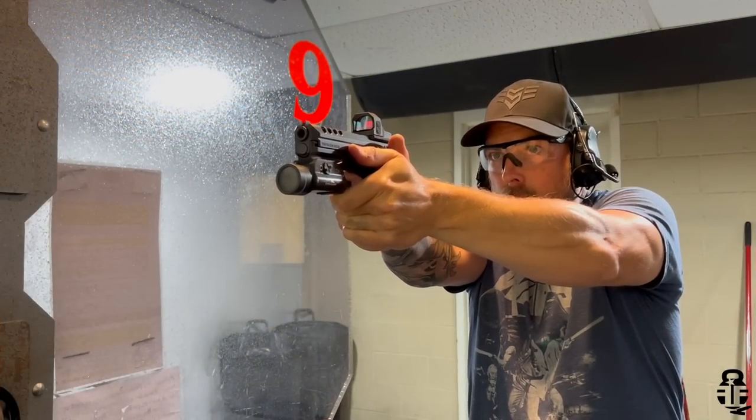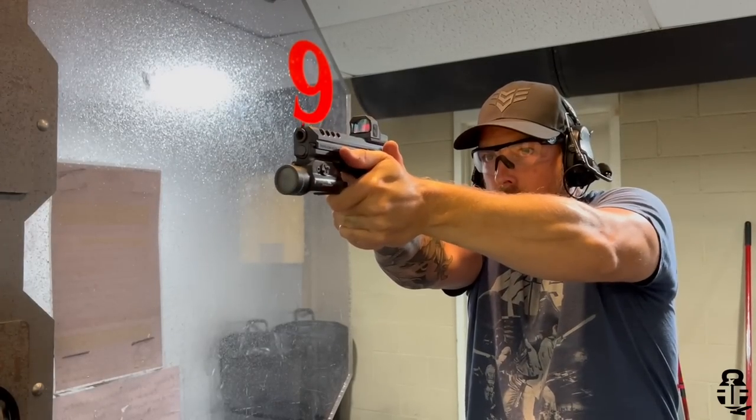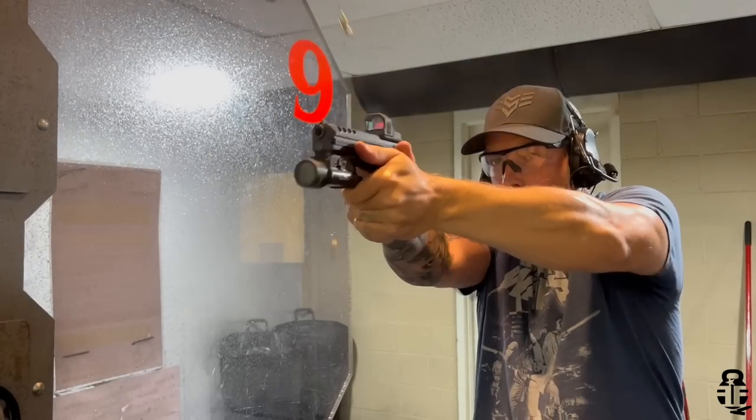Before we dive into this pistol and my experience with it, my question to you guys is: what's your carry pistol right now? For me it's a P365X Macro Comp or a CZ P10C — those are the two pistols I interchange back and forth. If I'm not carrying those it might be a revolver. I also want to hear what your favorite budget pistol is — let me know down in the comments.